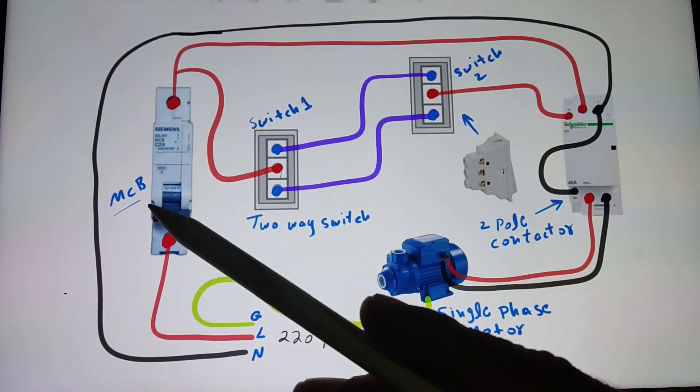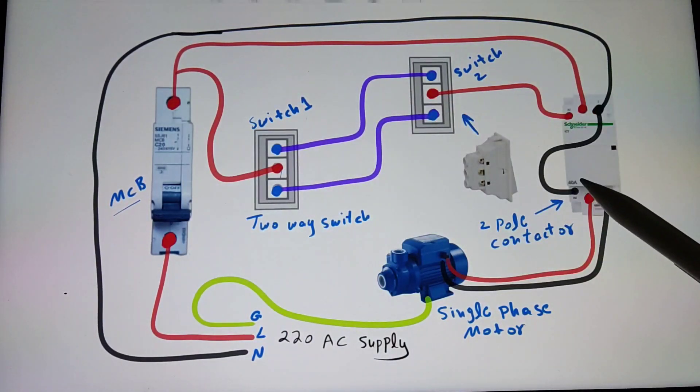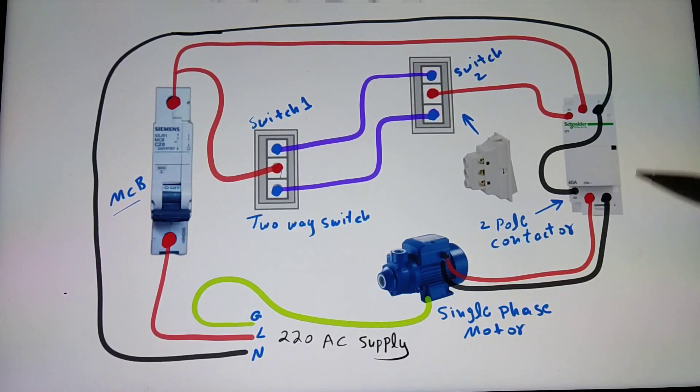In this circuit I am using an MCB circuit breaker, two two-way switches, and a magnetic contactor. I am using a two-pole magnetic contactor, but you can also use a three-pole magnetic contactor. If you notice, this magnetic contactor does not have auxiliary contacts, but if you have one with auxiliary contacts you can also use it in this type of circuit.